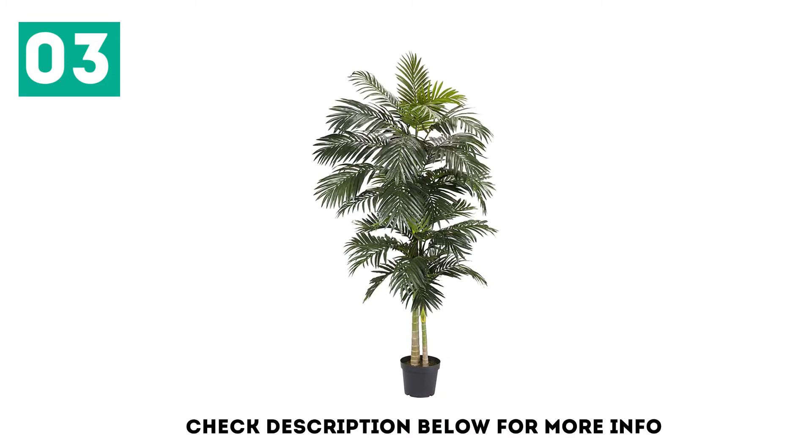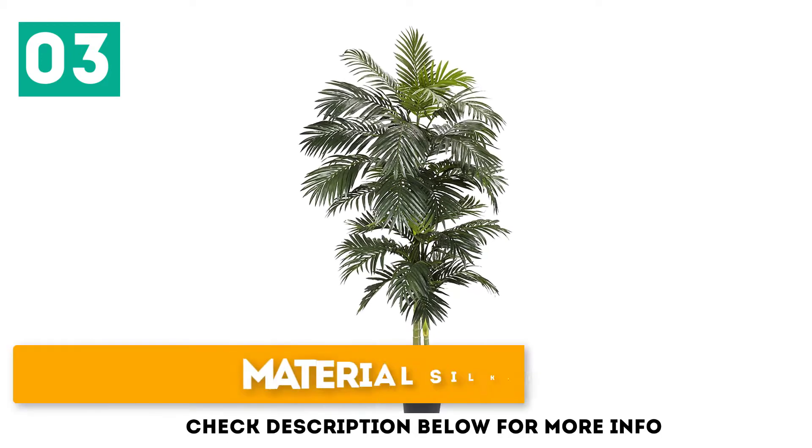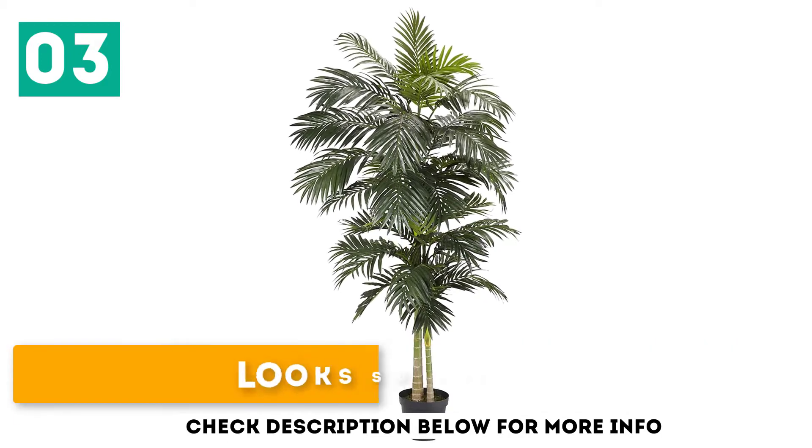It comes in two pieces, so you will have to fit the top with the bottom of the plant and you will be done. Material: silk. 8-foot-tall. Looks so real.